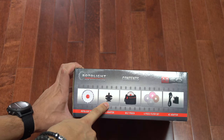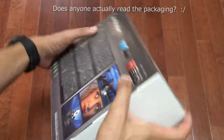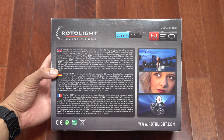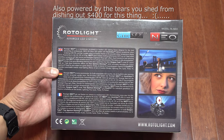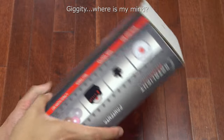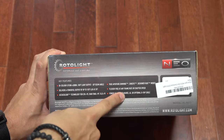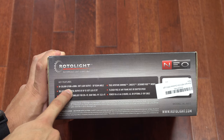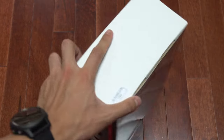Looking at the box contents, it comes with the light itself, a mounting screw for hot shoes, a carry bag, some filters, and an AC adapter. Key specs include true aperture dimming, flicker-free operation, six AA batteries, three hours of battery life, adjustable color temperature, and soft light output.